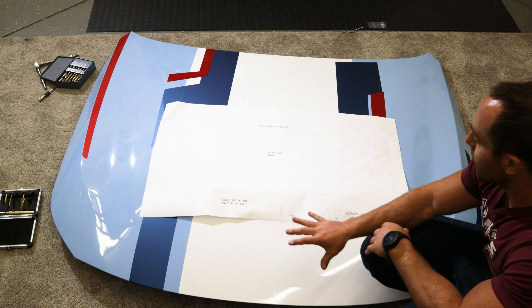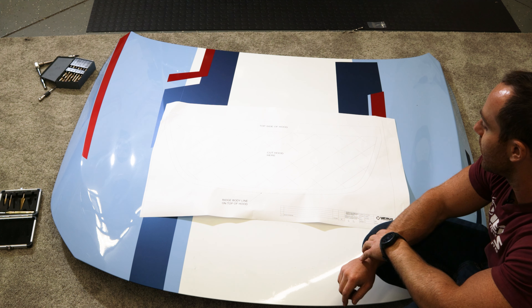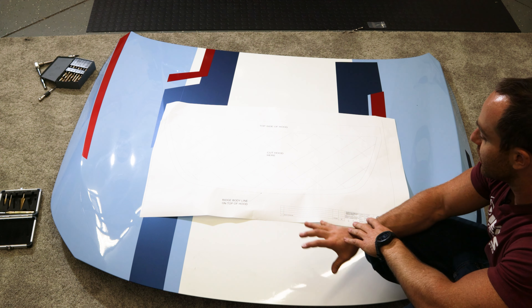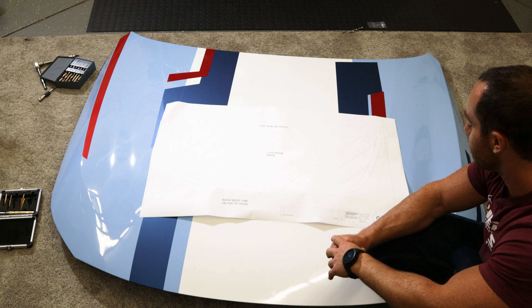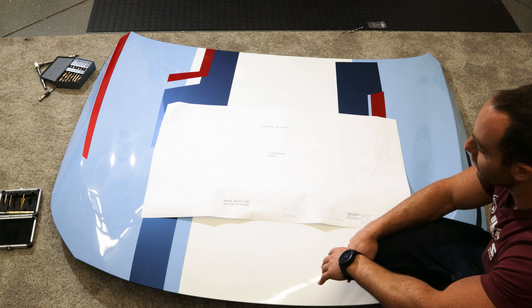To remove the hood, four 13 millimeter nuts — just take those off. We did mark the location of the nuts so that we can go back on and the body panel gaps will be roughly the same. We're going to go ahead and cut these out and then start working on the hood itself.